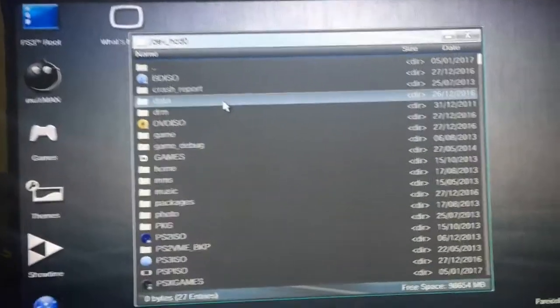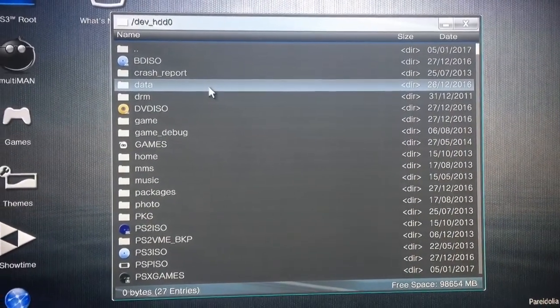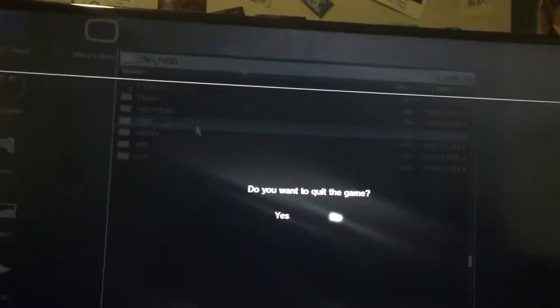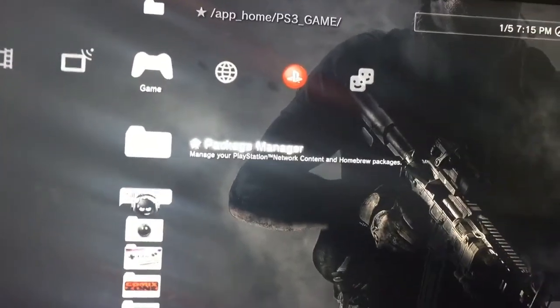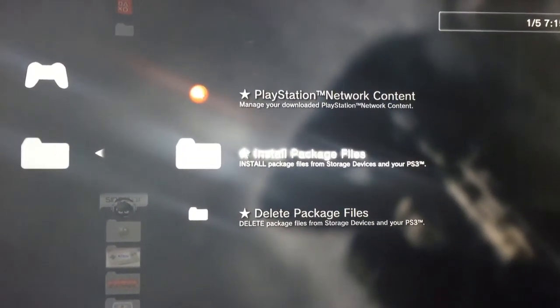That way, when you boot up and want to swap back and forth between custom firmware, you just go to System Update and select Check System Memory. If you want to install the Rebug Toolbox, just throw that package file on the root of your memory stick, pop that back in your PS3, go to Package Manager, and select Install Package Files.